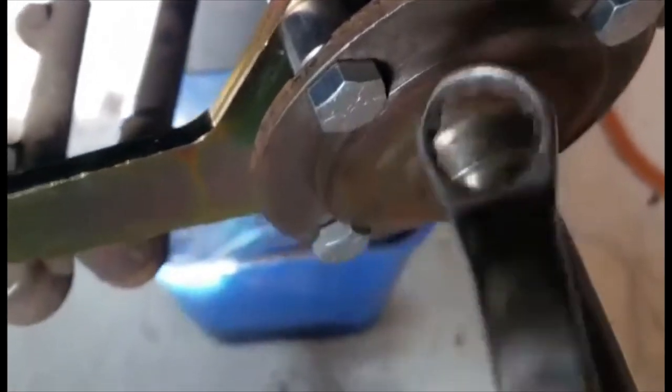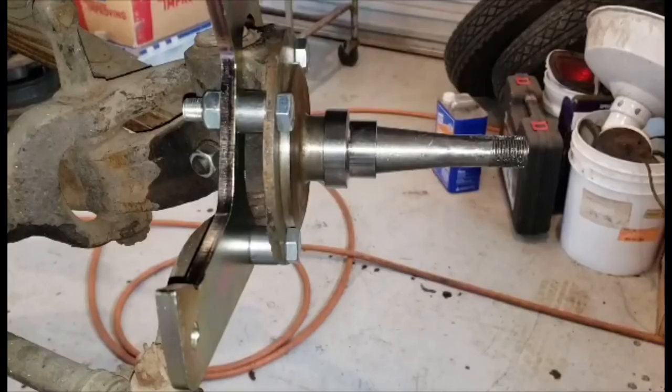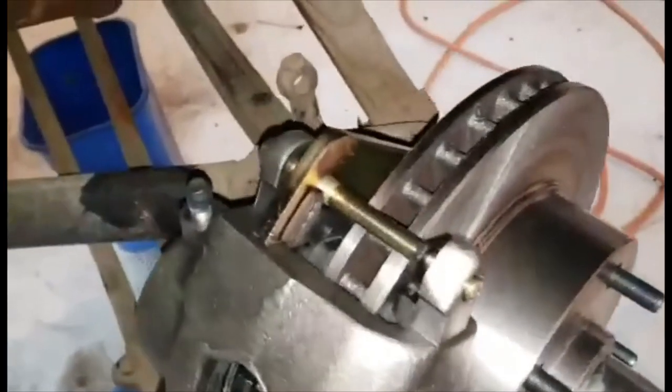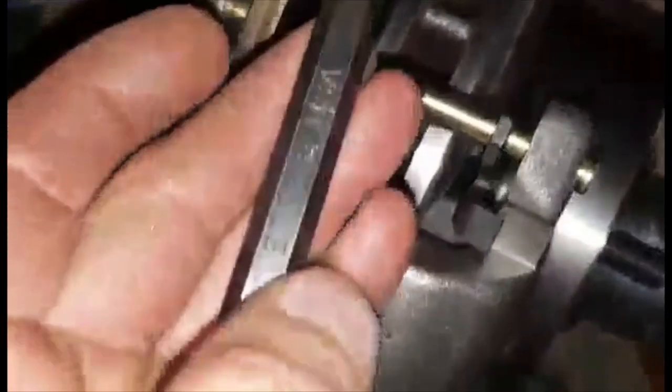I thought this might be helpful: the nut and bolt are three-quarter inch. The brake line flare nut wrench is seven-sixteenths. The actual brake line you'll need a five-eighths inch wrench — at least that's what's on my car; yours might have something else. The nut that goes back here is eleven-sixteenths. And there's one more wrench you're going to need: an Allen wrench to tighten up the through bolts, which are three-eighths inch.